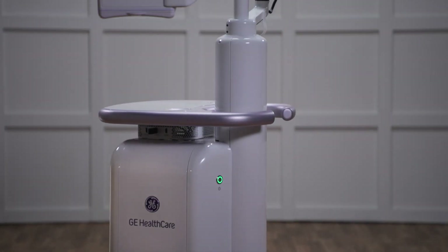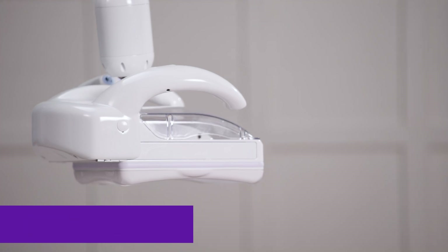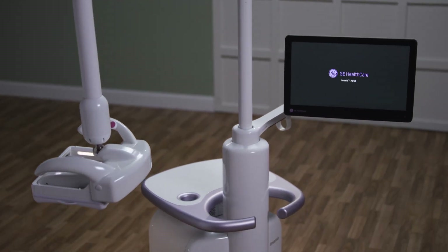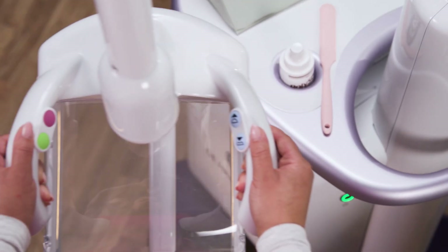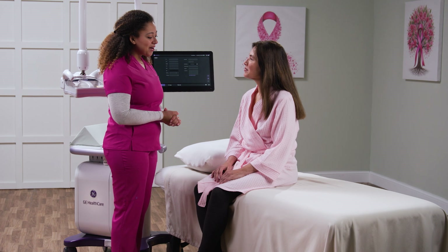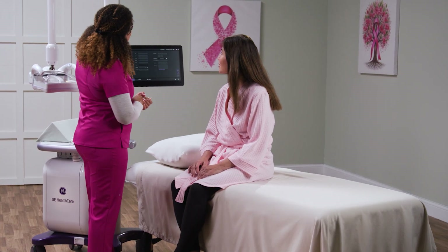Invenia ABUS Premium provides the most innovative, patient-friendly, efficient, and AI-driven 3D ultrasound designed to deliver optimal outcomes. Invenia ABUS has demonstrated the ability to improve the sensitivity of detecting invasive cancer in dense breasts by 55% when added to mammography.